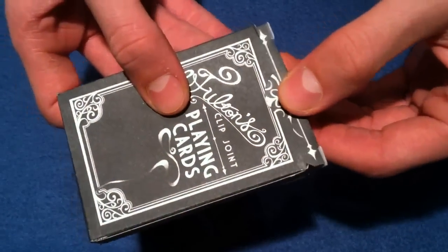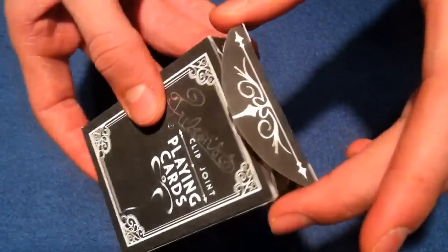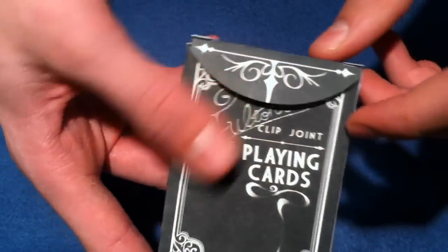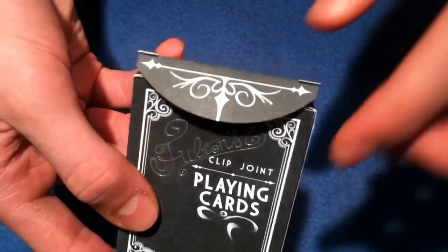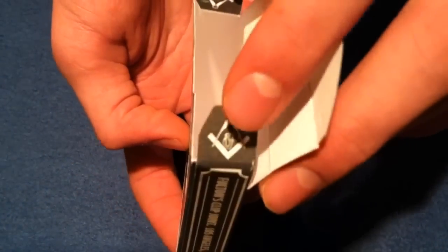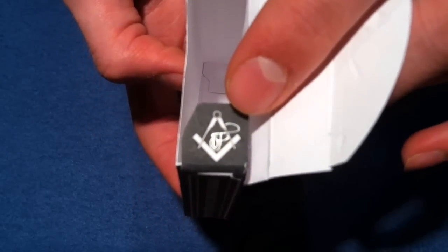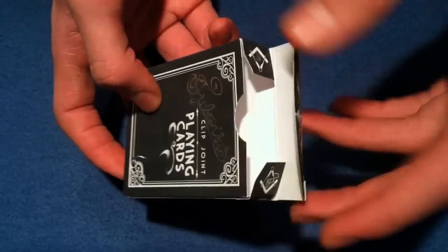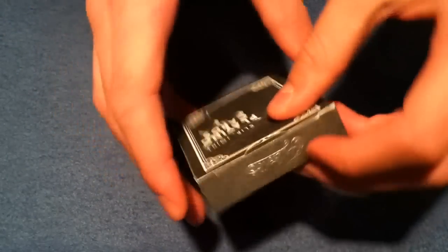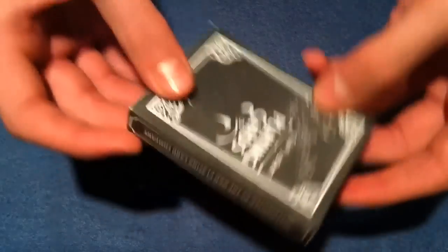When you pull open the flap, you're going to notice a very nicely designed flap. It has a swirl action going on, kind of like spears almost, and on the flaps you actually see an F for Fulton's — those are very nice as well. Overall, they really did a great job with the box, and on top it also says Fulton's.